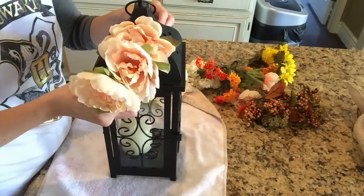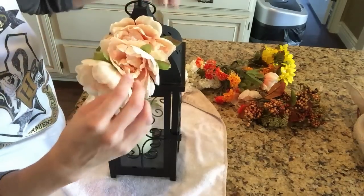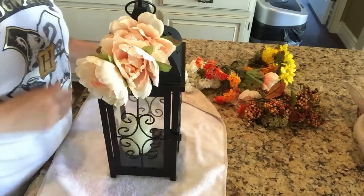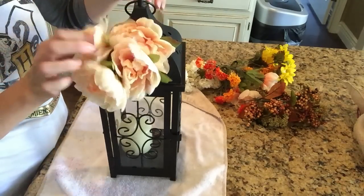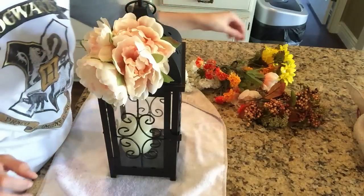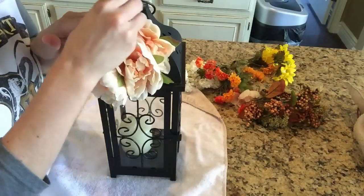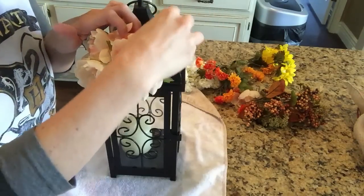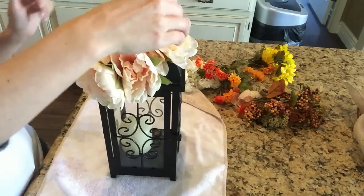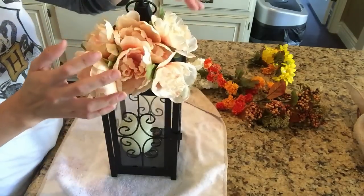Now if you do have a lantern but you don't have the little holes like I have here, you would probably need to cut your stems a lot shorter, and you may have to either hot glue them to your lantern — and hot glue is easy to take off, but you may be damaging the paint. Or you could actually hot glue the flowers to one another, and then put them onto your lantern with some tape or something of that nature.